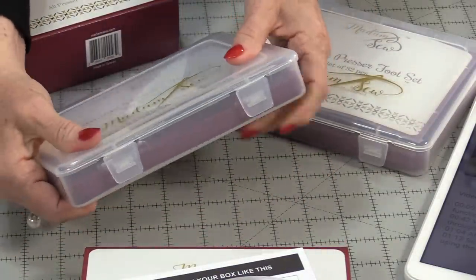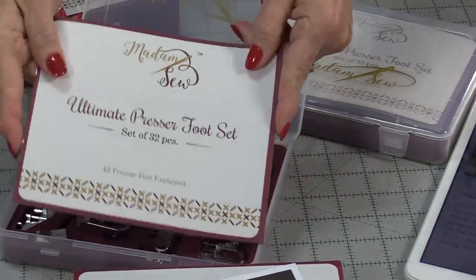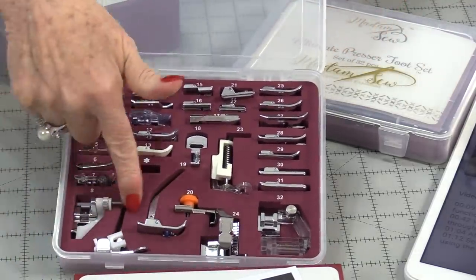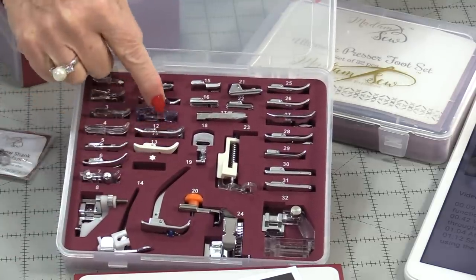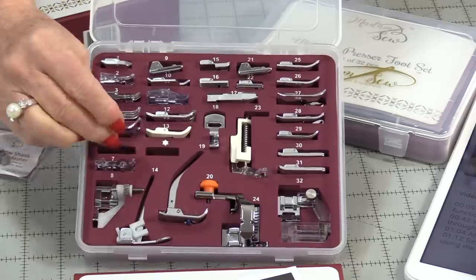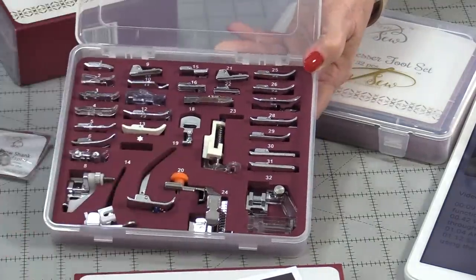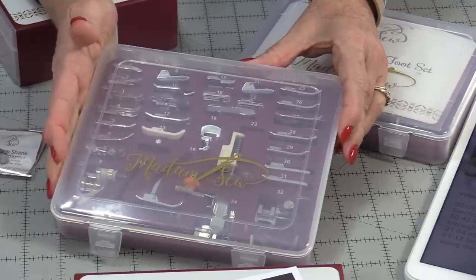These are really easy to open — just squeeze the container a little bit and pop them open. For those that don't want to use an app, all of the feet have a little page all about them. You have 32 feet in a beautiful storage case. It comes with a bonus snap adapter, and all of these feet snap on — there's a little bar that snaps them right onto your machine. All of the feet are numbered, and those numbers correspond with the written work. The back also has the numbers with the matching feet, and those numbers also match the app.